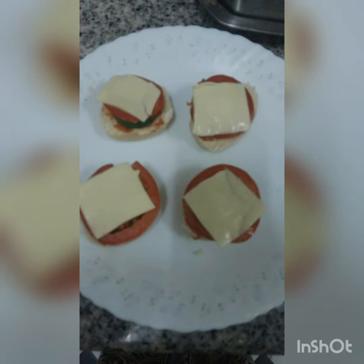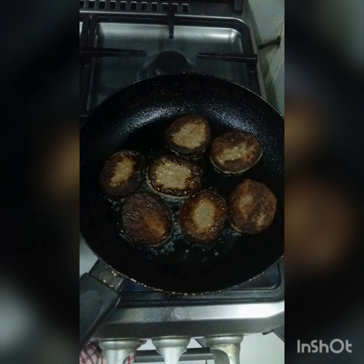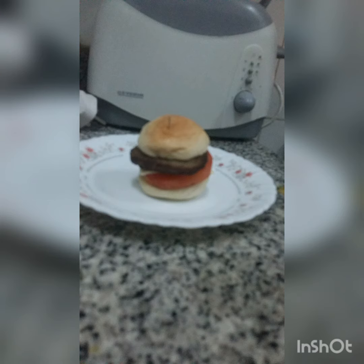Take a big slice of cheese and cut it into four small square pieces and place them on it, so you can see the small squares. On the other side, fry the burger patties until they turn brown in color. Then place these small mini patties on the cheese and cover it with the other bun.